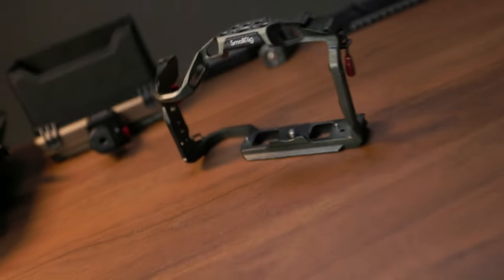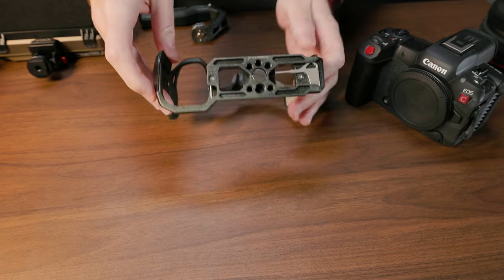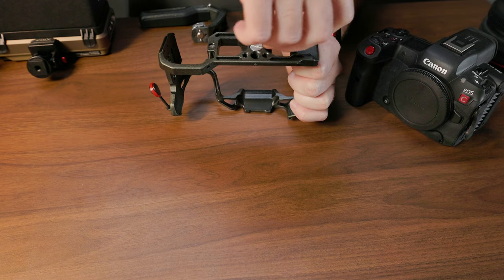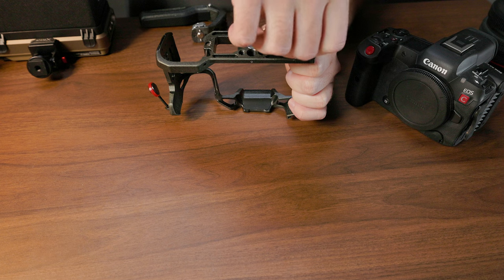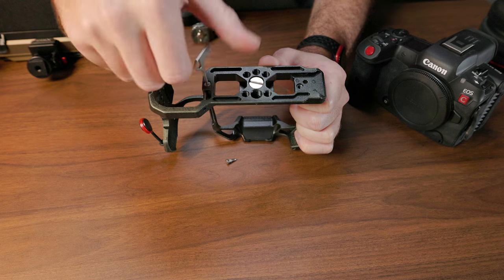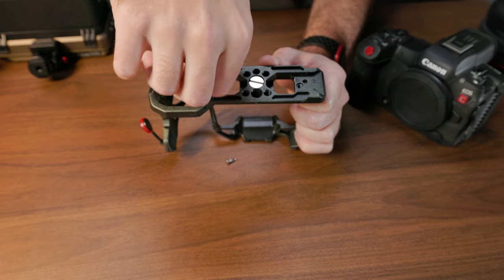At the time I got it, I still fancied myself as a photographer with only a side aspect in video. I didn't want the crossbar found on most cages that goes over the LCD and top buttons, interfering with the screen and controls. I wanted something low profile on the grip side, and the R5 Black Mamba fit the bill. However, over the last two years, I've done vastly more video than stills — so much so that I miss shooting stills.